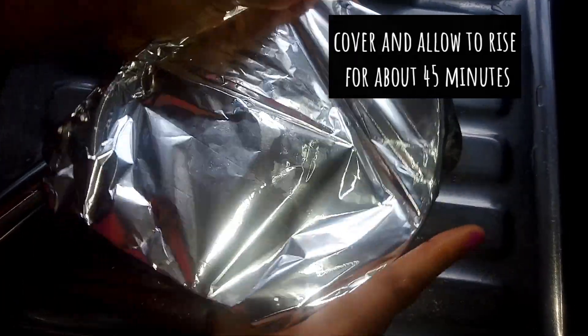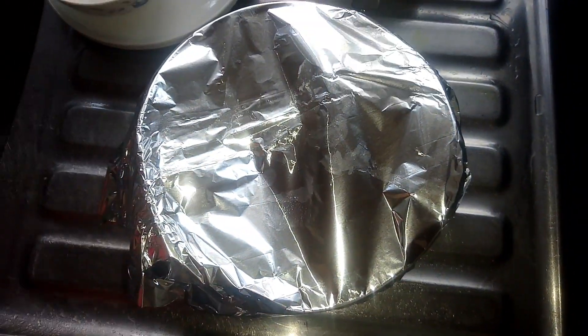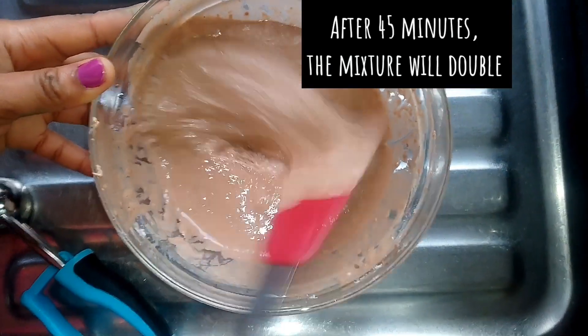I will cover and allow to rise for about 45 minutes. After about 45 minutes, you will notice that it has doubled in size. Then I'll start preheating my oil.